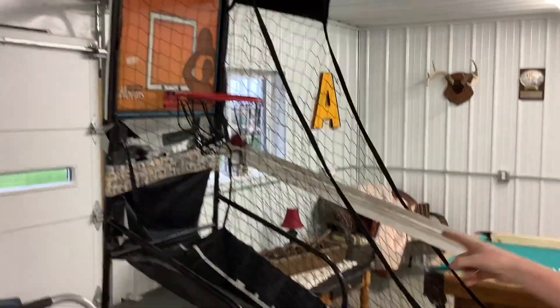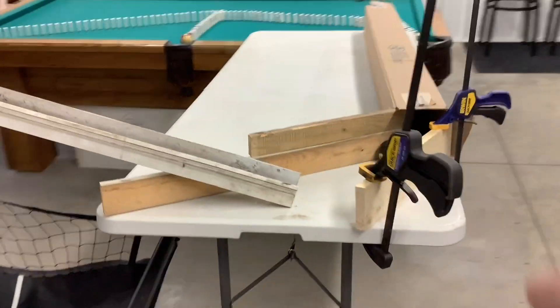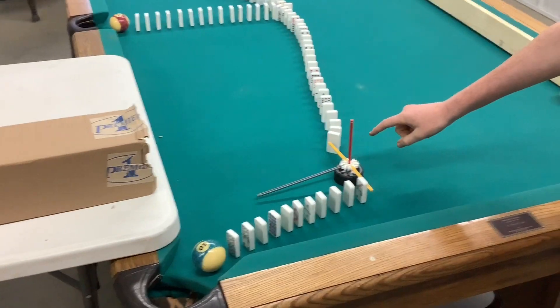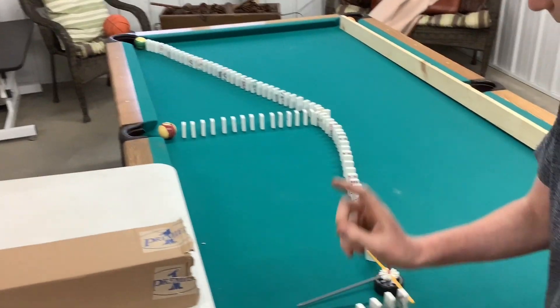Hit the basketball, the basketball will come into the hoop, hit the 7, down the track, hit the 8, through the cardboard, and finally hit this, sending all these dominoes down, hitting each ball.